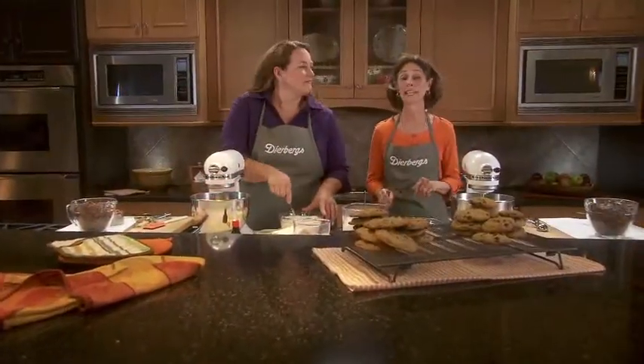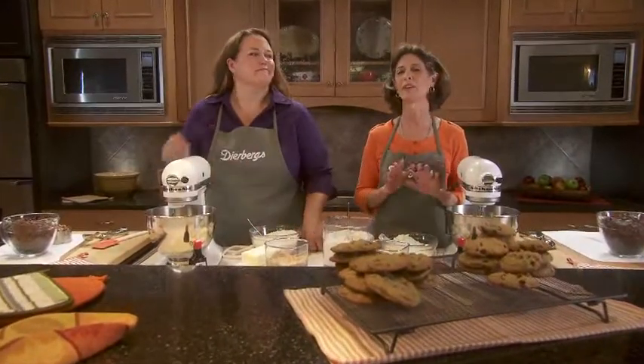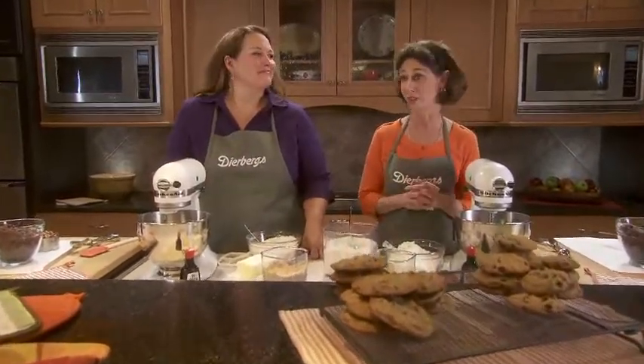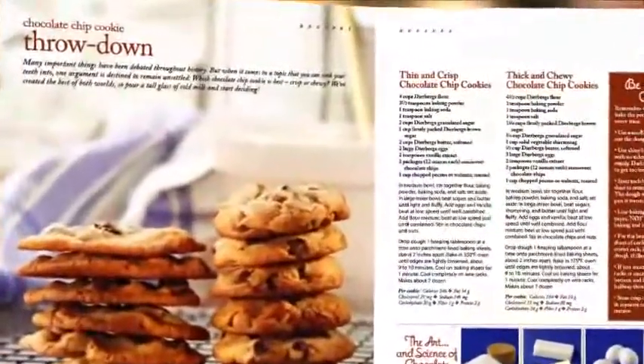Now we're ready to do some fall baking and we're going to be making chocolate chip cookies. That is the American cookie jar classic, but we found that there are so many variations to that recipe. That's why we have decided to host our very own chocolate chip cookie throwdown.